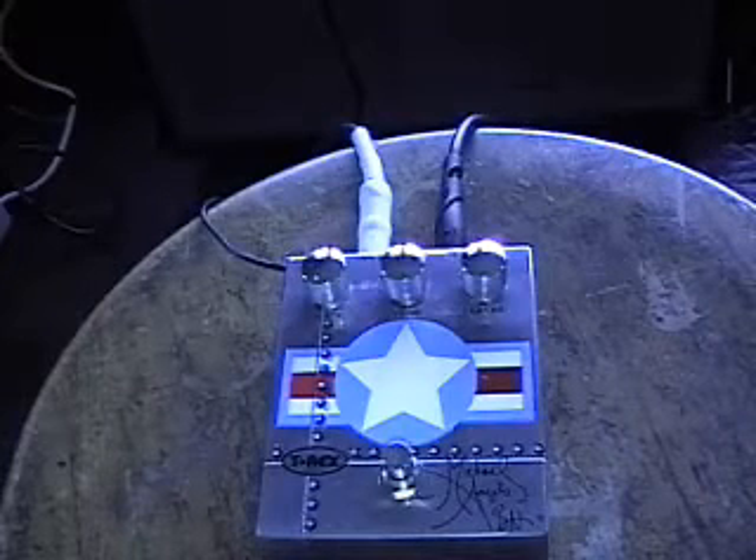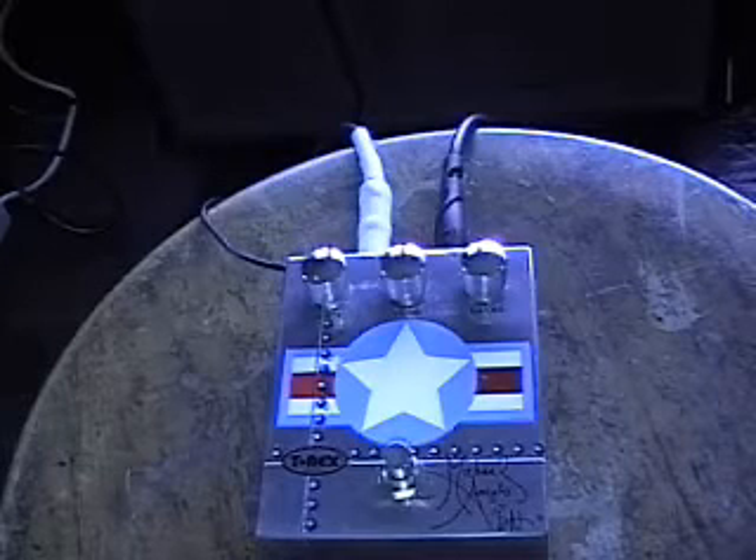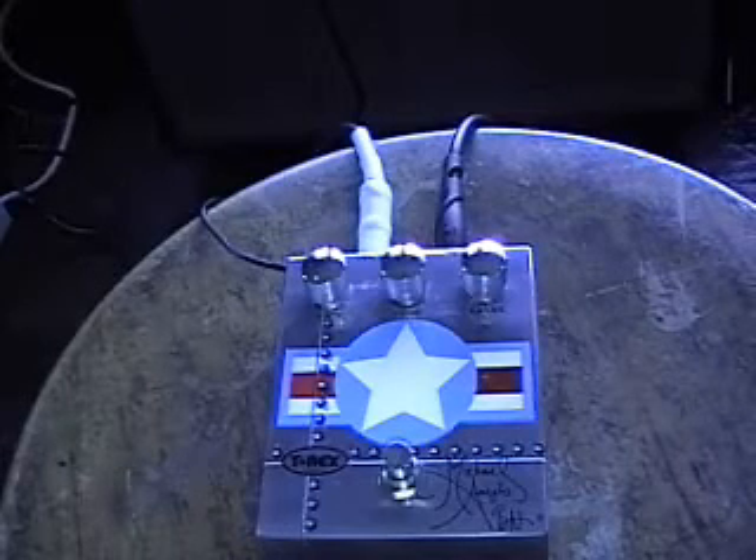Today I'm going to demonstrate this pedal by T-Rex. It's the Michelangelo Batio Overdrive.